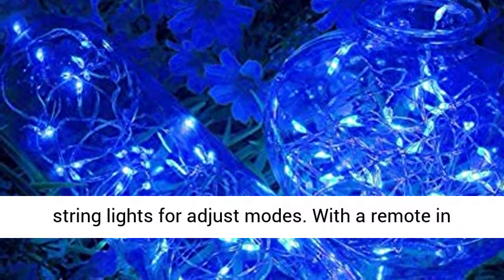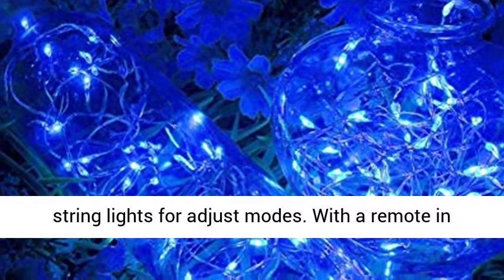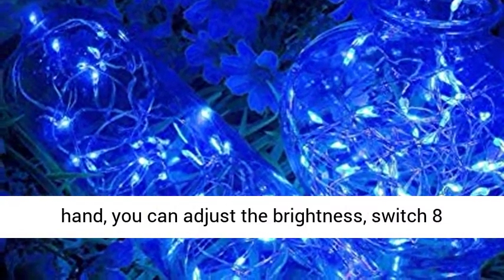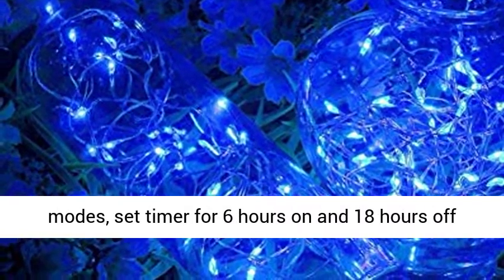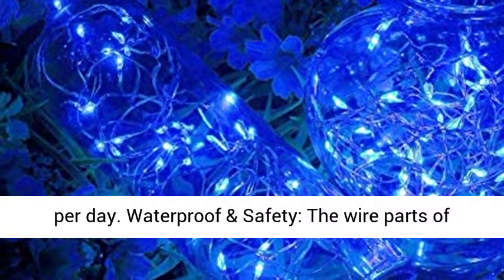Battery-powered and remote-controlled, requiring 3 AA batteries for each string light to adjust modes. With the remote in hand, you can adjust the brightness, switch between 8 modes, and set a timer for 6 hours on and 18 hours off per day.